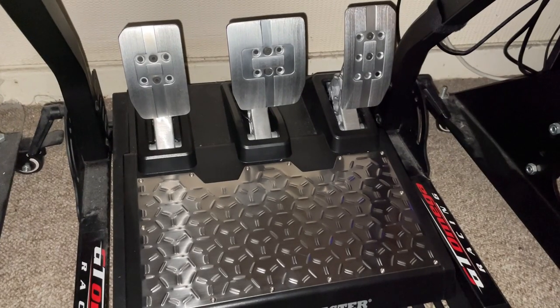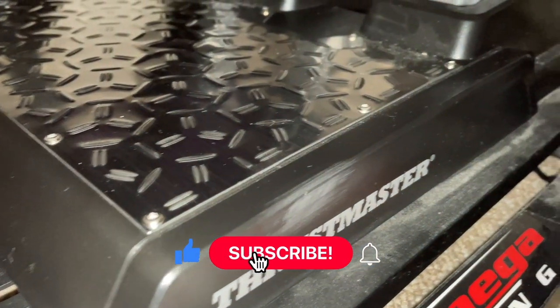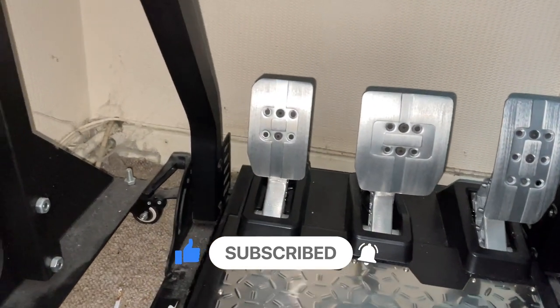I hope you enjoyed this review. If you did, please be sure to like and subscribe as this would be really appreciated. Comment your thoughts down below and let me know what else you'd like me to review. Thank you very much for watching.